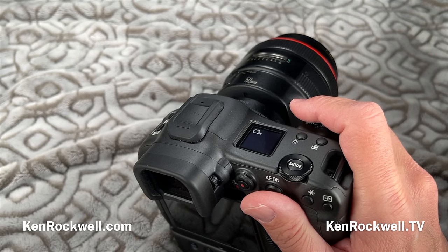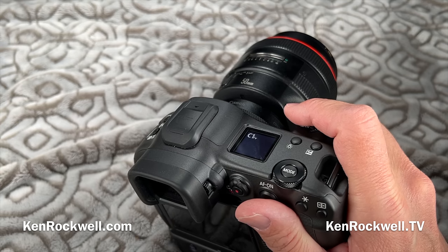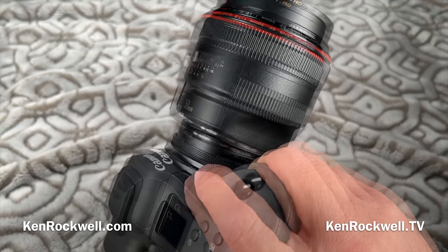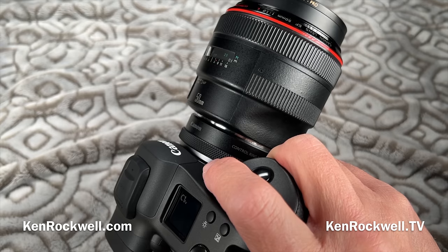Autofocus is rated down to light value negative 7.5, which is three times darker than full moonlight. I never even bothered to test that — my other Canon cameras, even my EOS RP, can focus in near-complete darkness just fine. If you're shooting in total blackness you're probably doing astronomy. Any of the Canon EOS R cameras have been just swell for normal things worth photographing.